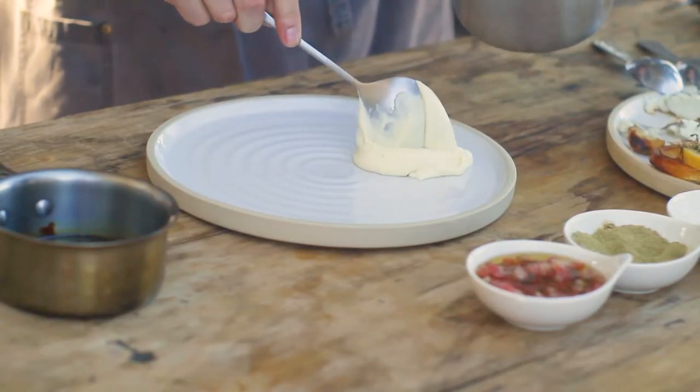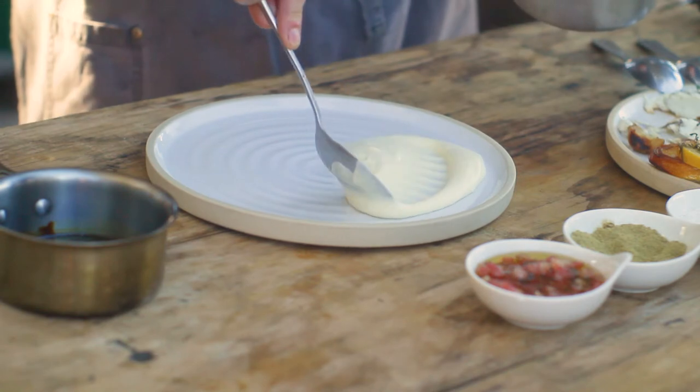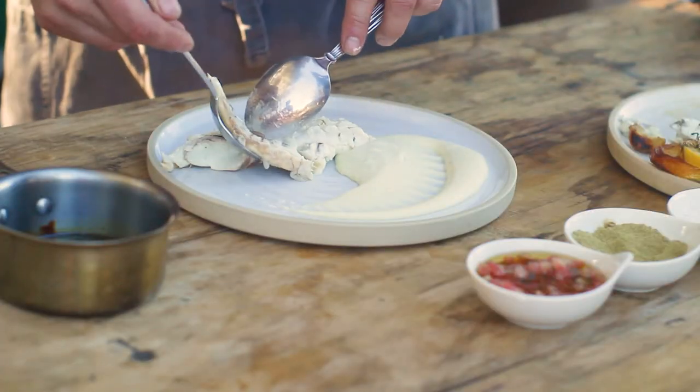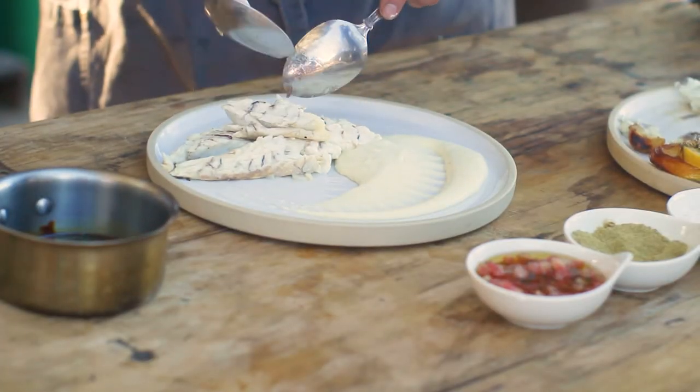We then fillet the fish. Today we served it with tomato vinaigrette, a little bit of potato mousseline, and some veal stock reduction.